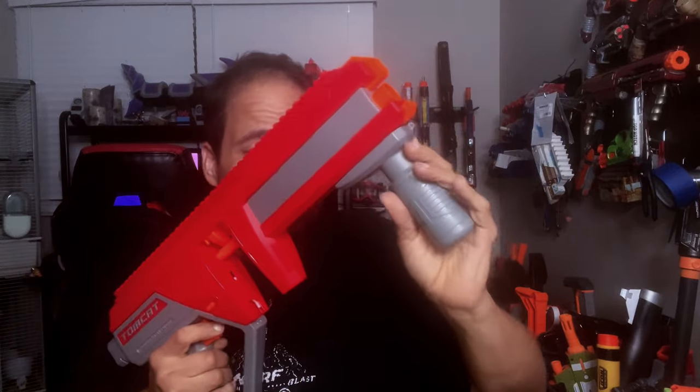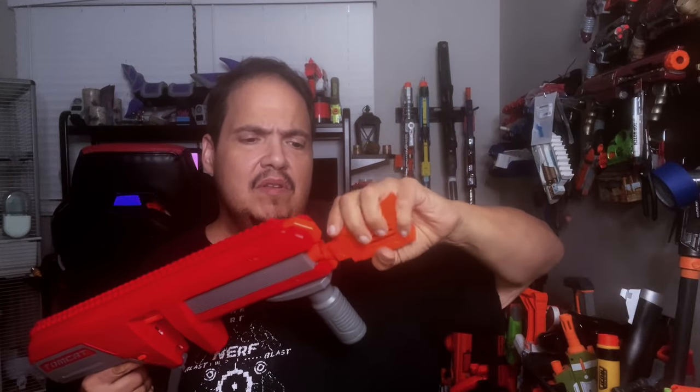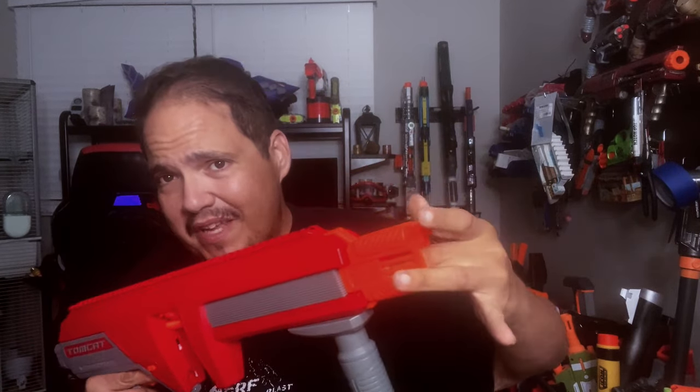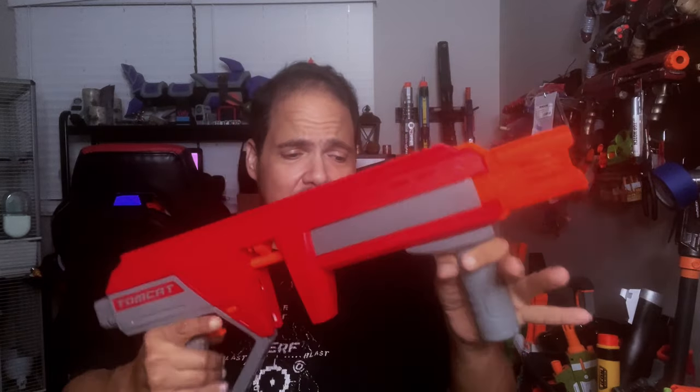Now the blaster itself. We have the main body with the pump grip — that's an interesting product, and pretty loud too. Then you have the muzzle brake, which just slips on like so, and that is removable. There is no actual rifling in the barrel, so it really is just a brake. It doesn't do much other than slow the blaster down a little, given there's about an inch and a half of space between the barrel end and where you'd measure speed with a chronograph.